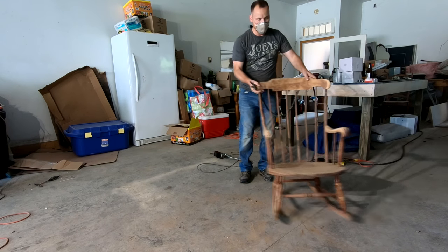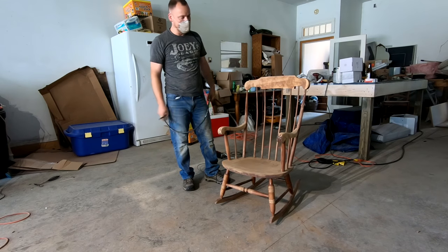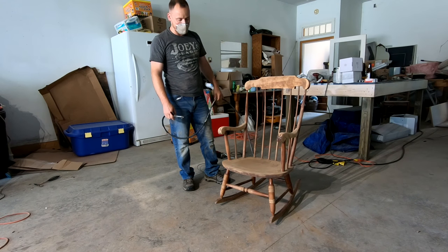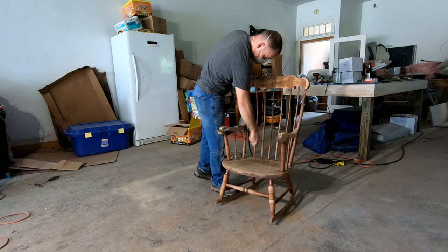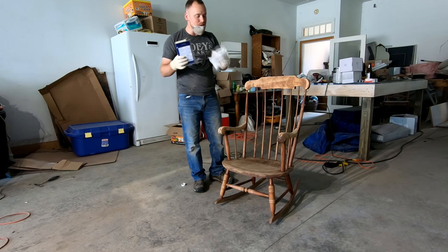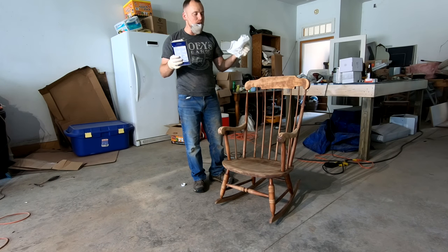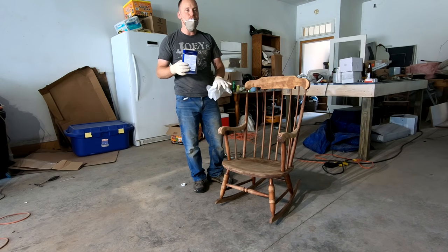Once you've got it all sanded up and you feel pretty happy with your product — I used 220-grit sandpaper, it worked pretty good — once you get all that shine off, just blow it off. Then I'm going to use some mineral spirits on a towel and wipe off any of that real fine dust, because you want to get it as clean as you can so that you have a smoother paint finish.